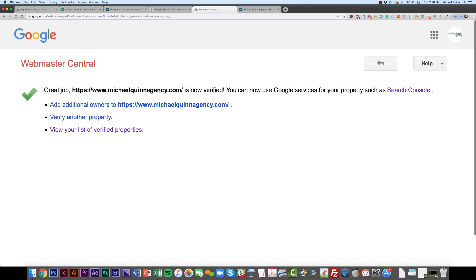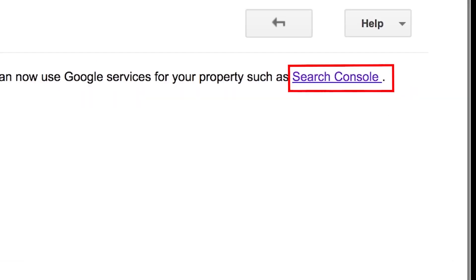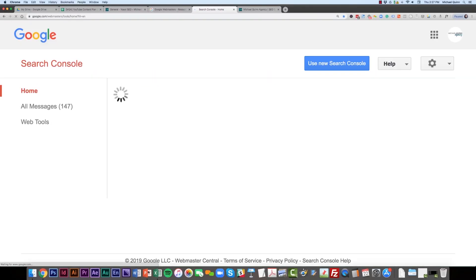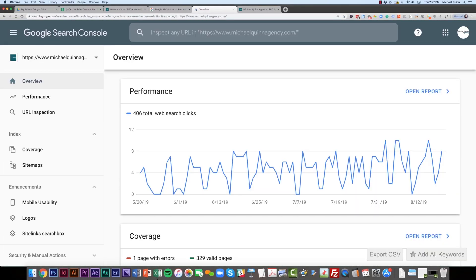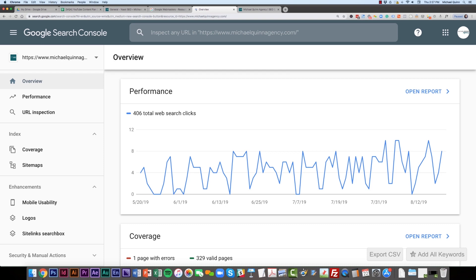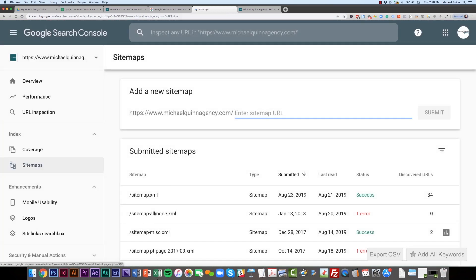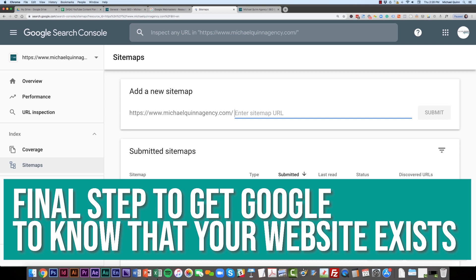From here, there's one more step I'm going to recommend: submit your sitemap to Search Console. You can do that by clicking the Search Console link, or by going to search.google.com. Note that Google is currently transitioning from the old version to a new version of Search Console, so things may look slightly different. Adding your sitemap is the final step to let Google know your website exists.